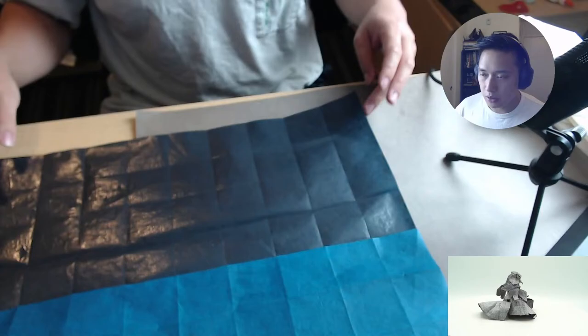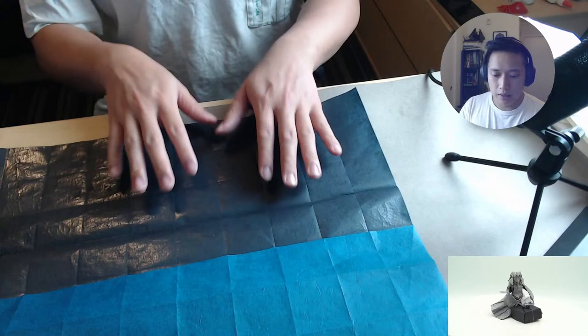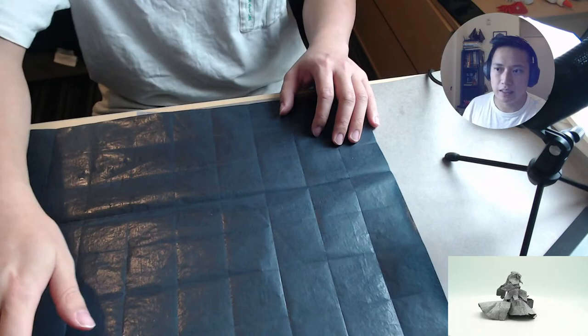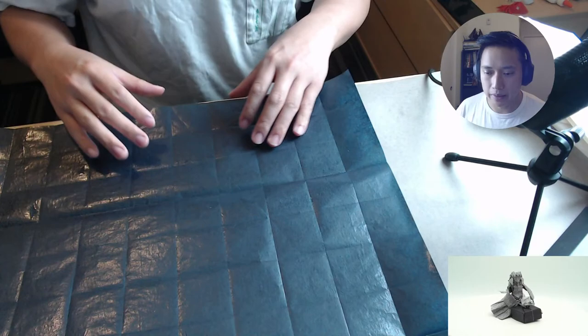It's based on a 40 grid, and I believe right now we have 10, so we're going to go to 20, and then I'm doing it in black. I was thinking of doing it in blue, but I think I'm going to do it black to kind of make it more nightish and dark. It's a 40 grid, so we've got to divide this into a 20 grid, and then once more on the other side to make that accordion 40 grid.